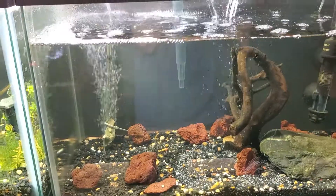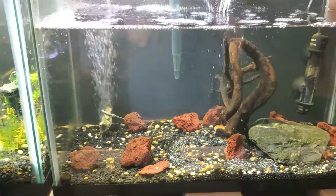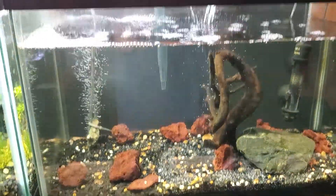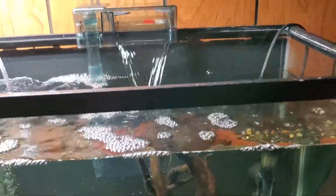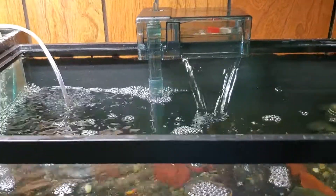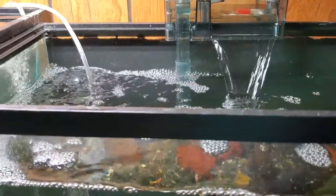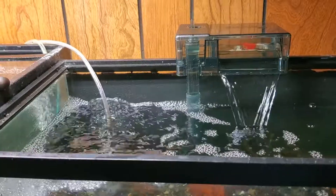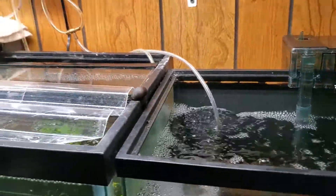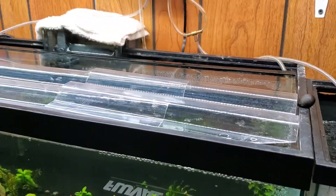There's some black slime stuff, but I cleaned it up. So I'm replacing this sponge filter with the AquaClear. I'm not impressed with these sponge filters — they don't seem to be holding up as well as you'd think, at least not for me.